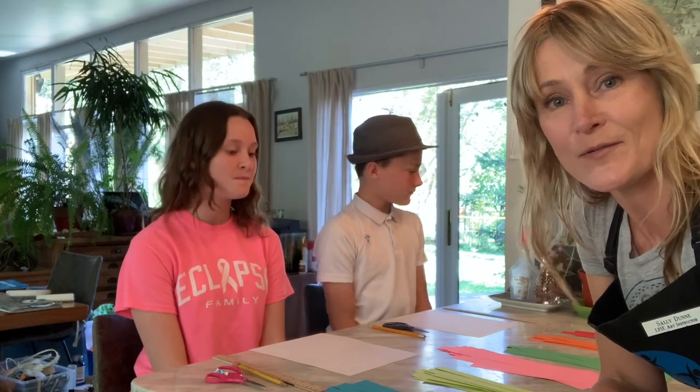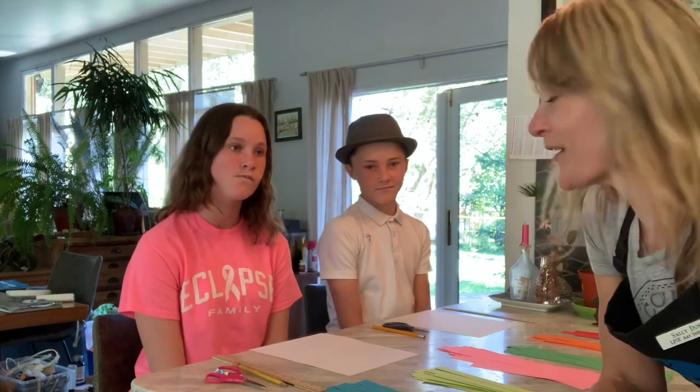I've enlisted two of my children to come and help with the project. It's Maya Dunn and Danny Dunn. They are currently in — what grades are you in, Danny? Fifth grade and eighth grade. So thank you for coming to help me, guys.